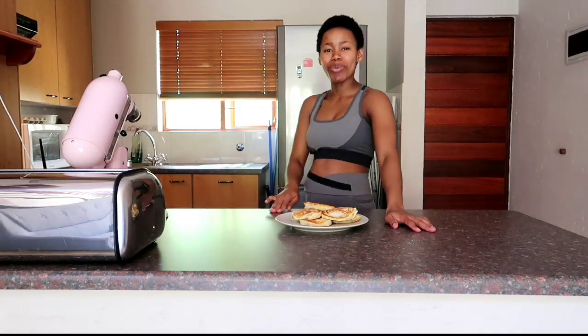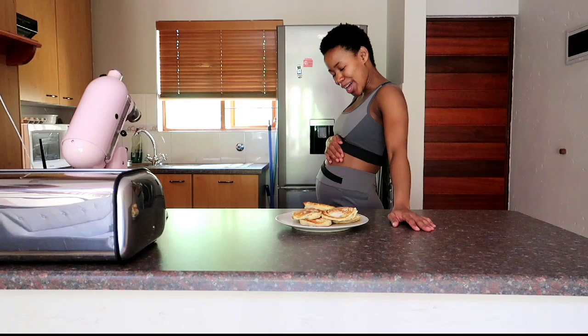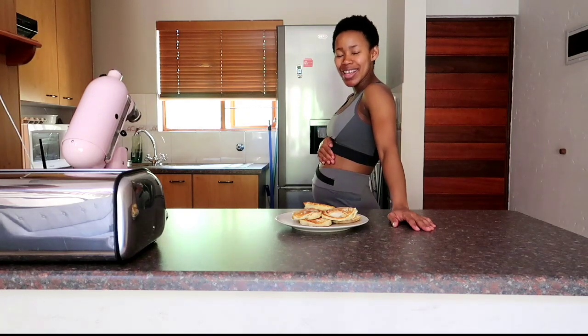And that is it for today — a quick, simple, but healthy recipe. I will see you in the next video on Tuesday to continue with the bump stories. See you soon!